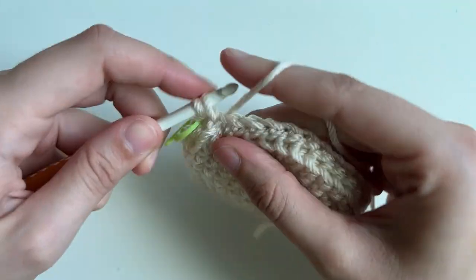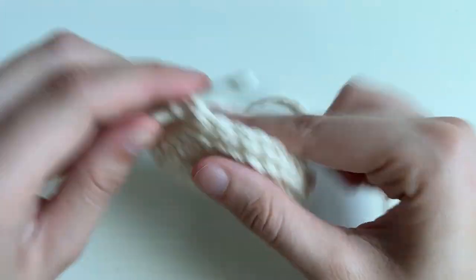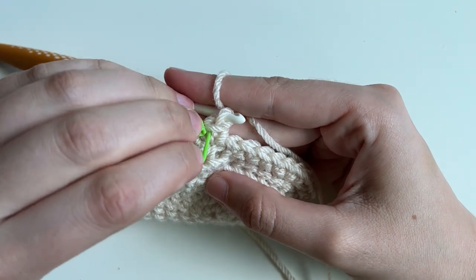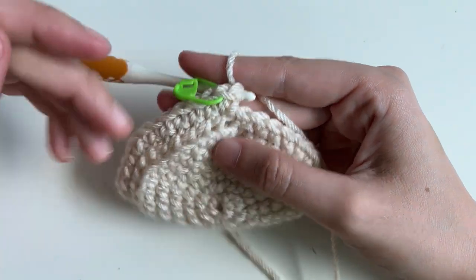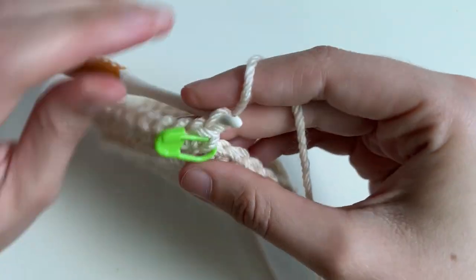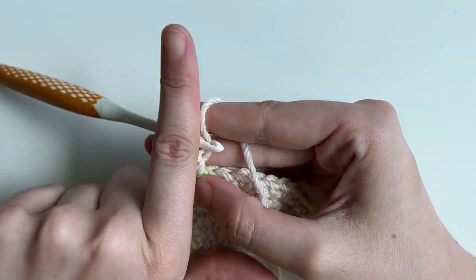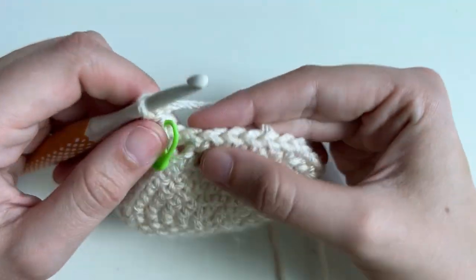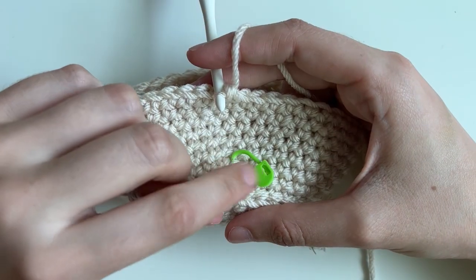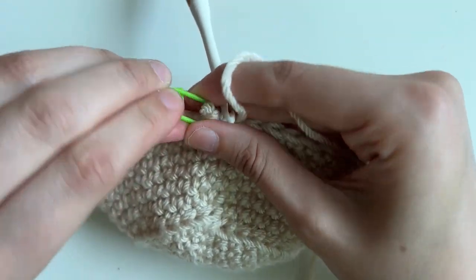The next round we're going to do five single crochets and then an increase, and repeat for the round. After this round, we're going to be doing six rounds of plain single crochet. To make life a little easier, I'm going to place my stitch marker on the base of my last stitch and just keep going around and around for a total of six times without removing it — just eyeball it and line it up as you go. For the next six rounds, place one single crochet into every single stitch. Finished my six rounds — I just left the marker in and kept working.